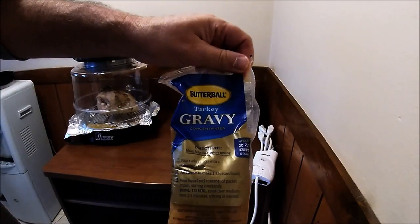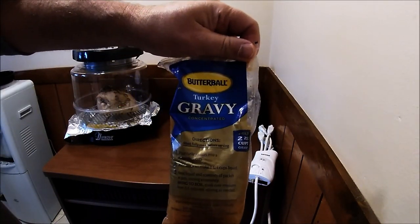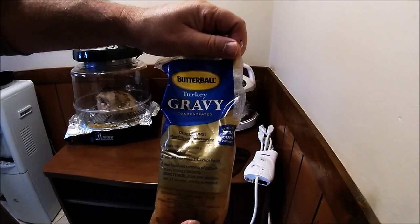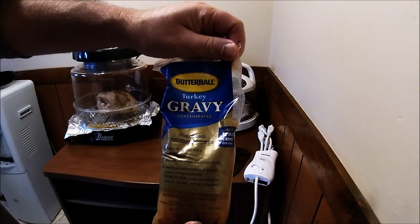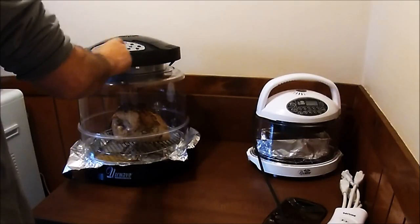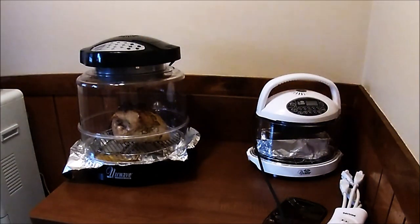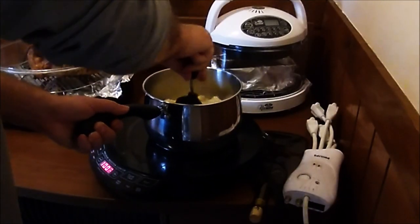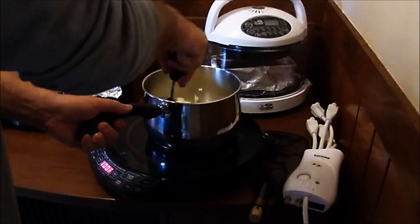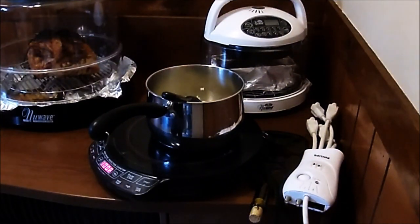I'm going to do something else that people think is weird probably — they give you the package of turkey gravy with it, but I'm going to use beef gravy. I just prefer it for potatoes. Another 30 minutes — this will get us to an hour and a half at the end. I've got my potatoes mashed. I think I forgot to show you the recording of it, but yeah, they're good. Turkey's looking good.